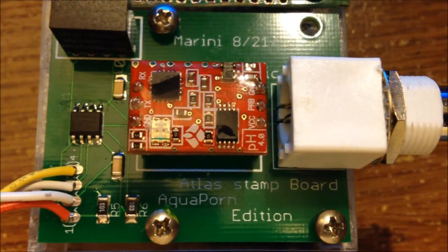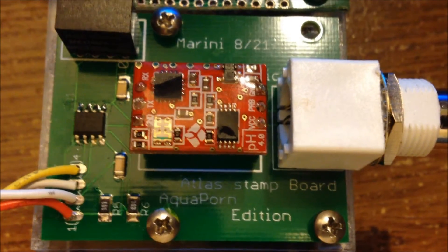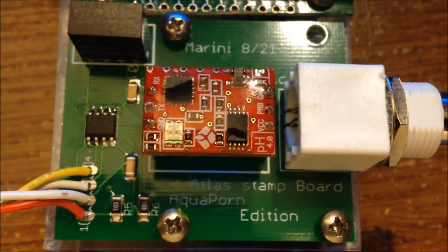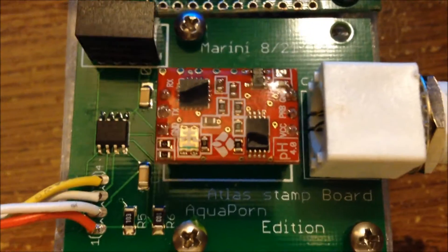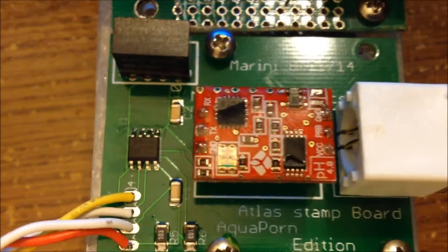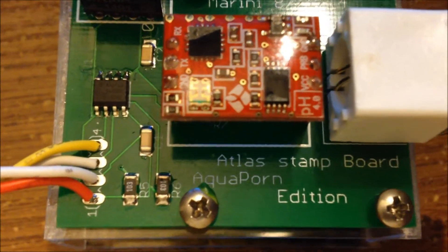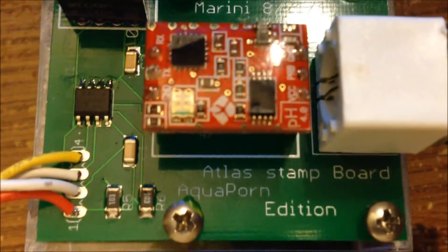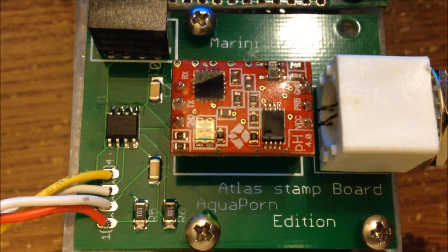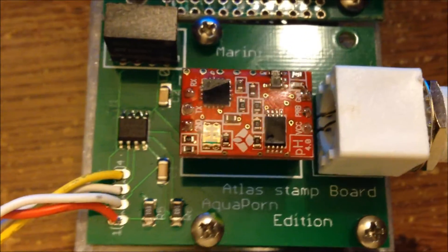Hey, how's it going YouTube? Welcome back to another episode of Aqua Porn with me, Steve. I'm jumping back onto my Arduino project. You're seeing one of several boards that are MarAqua Aquatics designed and made specifically for the Aqua Porn edition. This first one I'm starting out with is going to be the Atlas Stamp board.